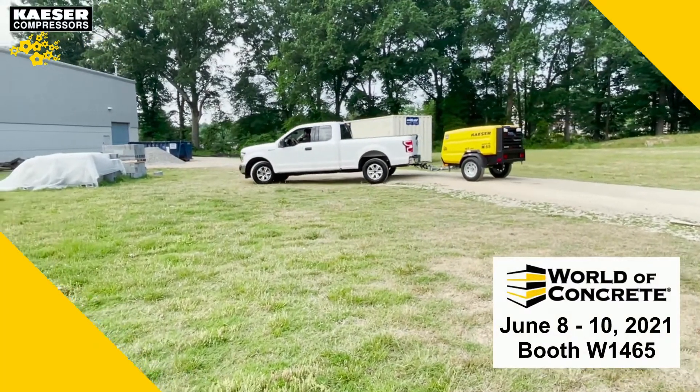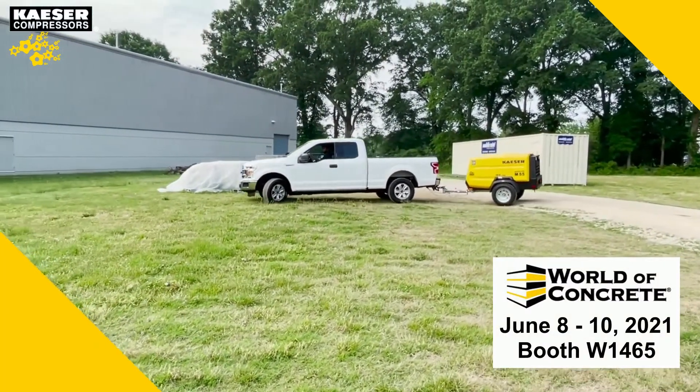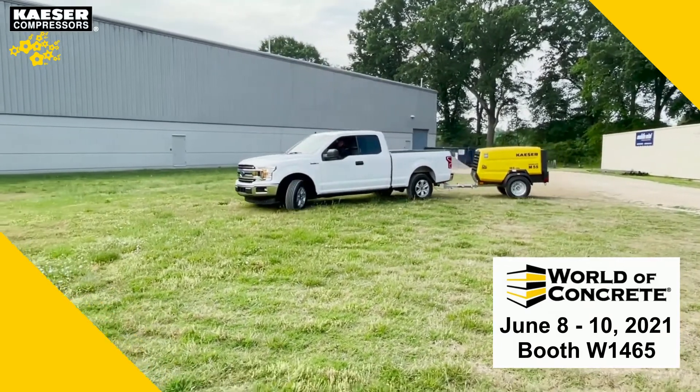The M55 mobile air compressor is a fuel efficient, reliable workhorse of a machine, and we are excited for you guys to come see it at World of Concrete.